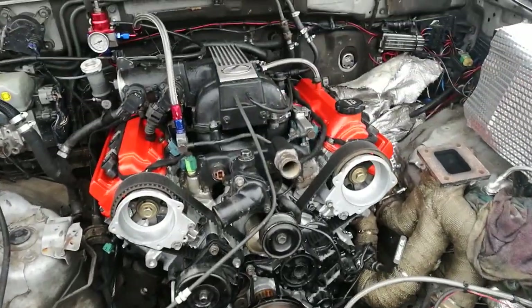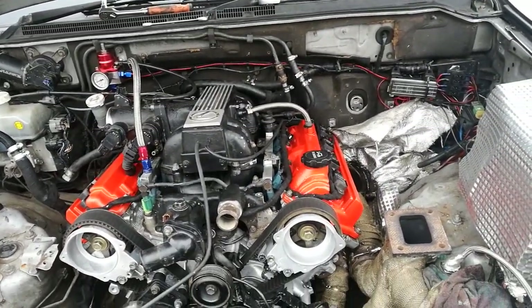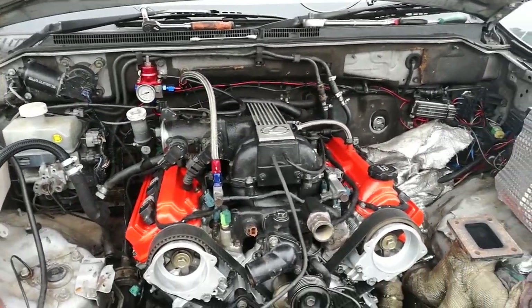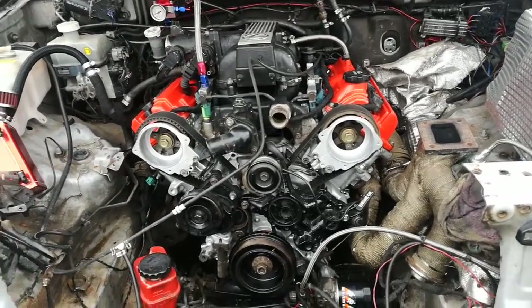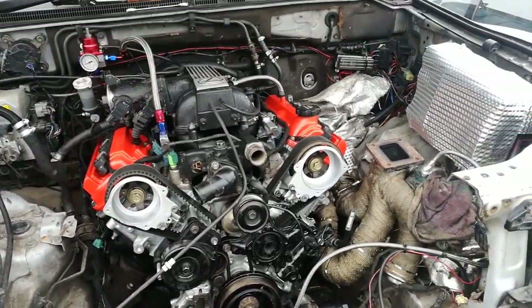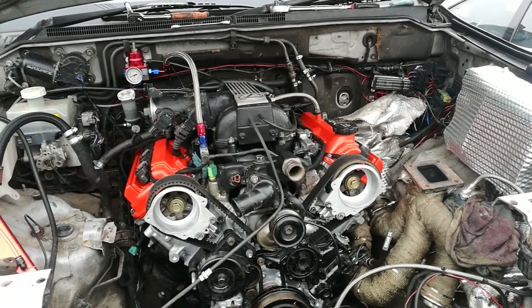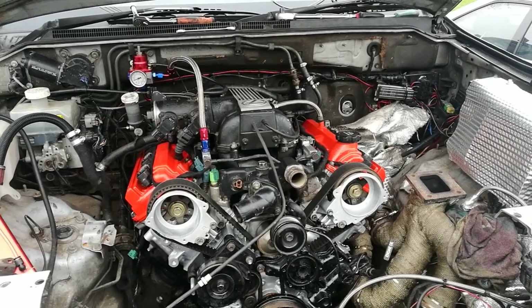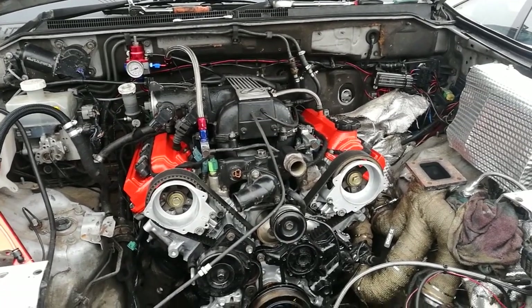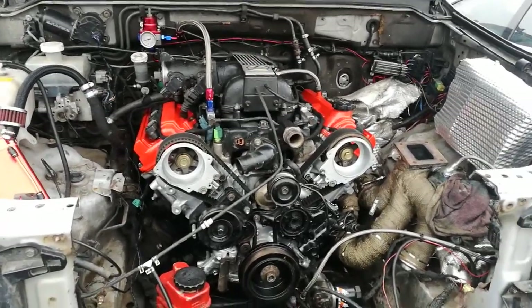That's all the upper intake manifold and fuel rails on — basically it's just ready to go. What I'll do, like I said, I'll crank it over first of all without the fuse in the fuel pump, just to get a bit of oil pressure up. And then I'll put the fuel pump fuse in and fire it up for a few seconds before I get the turbo on. Yeah, fingers crossed.